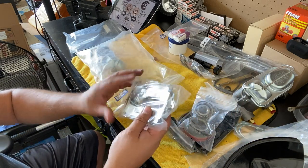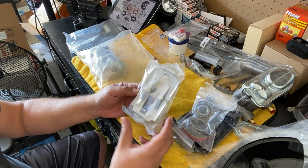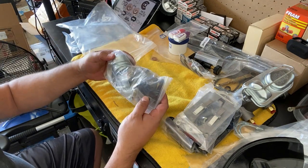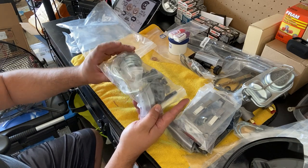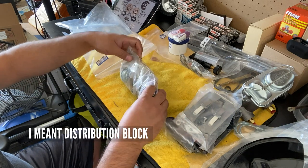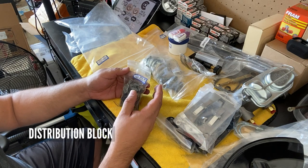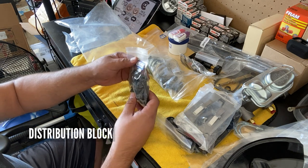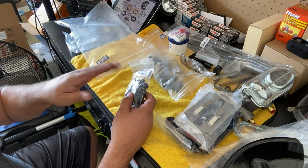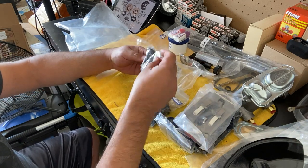We got the disc brake shields — these go on and press against the disc brakes to hold them in place. Then the last goodie bag has dust caps, nuts and bolts, and the brake lines from the master cylinder to the proportioning valve. I already have a proportioning block in my car — the block is the safety unit that trips if one circuit fails and diverts fluid to the front or rear.